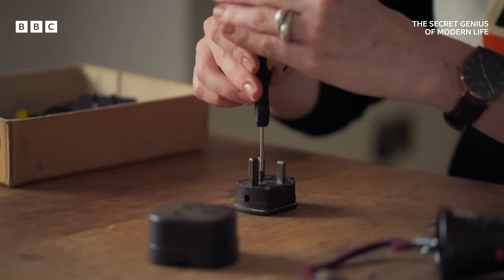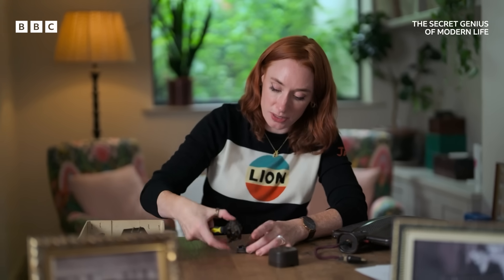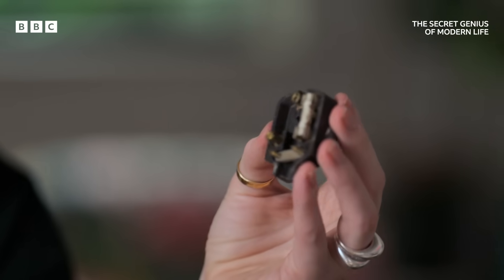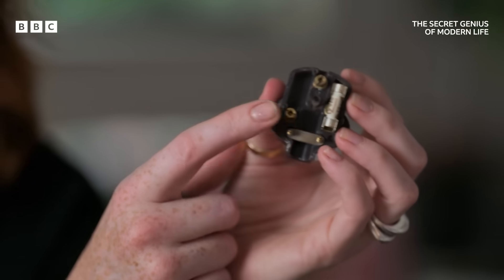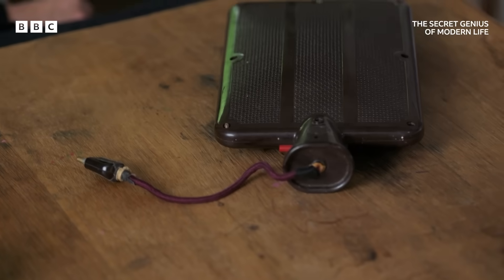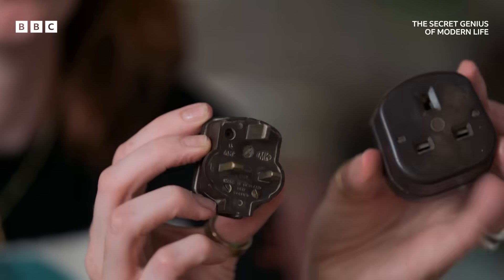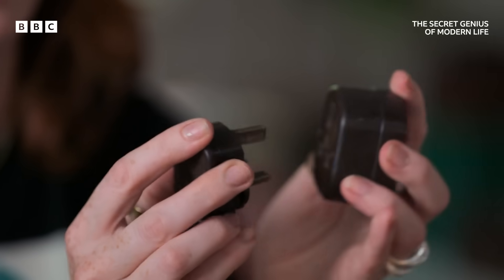Before this point, every single electrical item had to be separately wired into a fuse in the wall. But by putting the fuse inside the plug, it meant that if anything dodgy — like an extremely terrifying electric hot water bottle — if anything dodgy failed, then it would be the plug that would bear the brunt of it, rather than blowing the electrics in your whole house. In 1947, the now iconic three-pin model became the standard British plug. And the same year, Caroline was made a dame for her electrifying work.